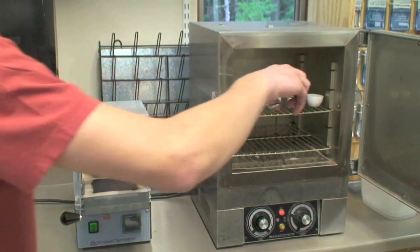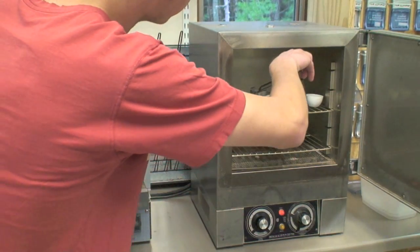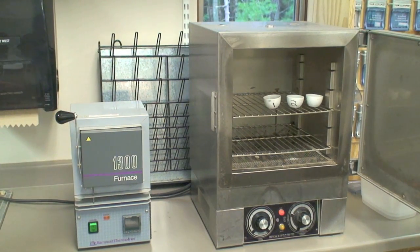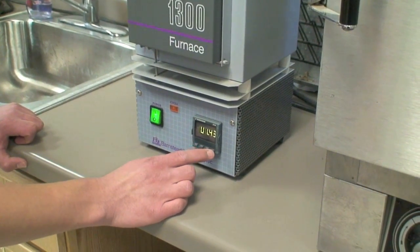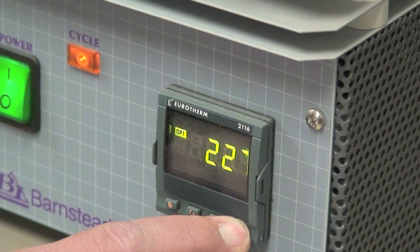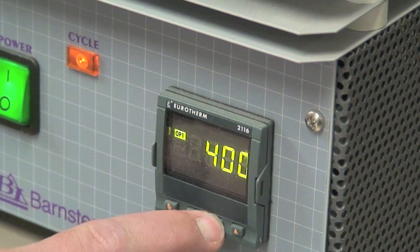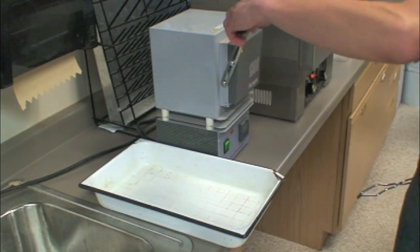To calculate how much organic matter is in your soil, you first need to burn it away by putting the crucibles in a muffle furnace. The furnace should be set to 400 degrees Celsius. After three hours, carefully remove the crucibles from the muffle furnace.